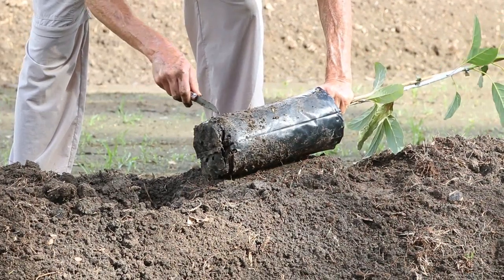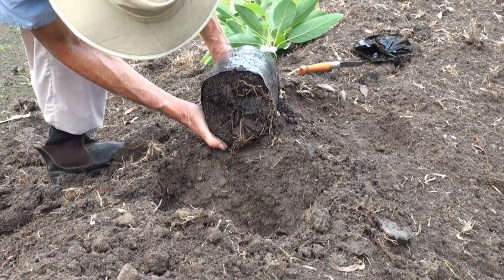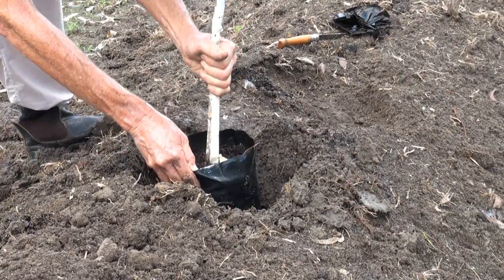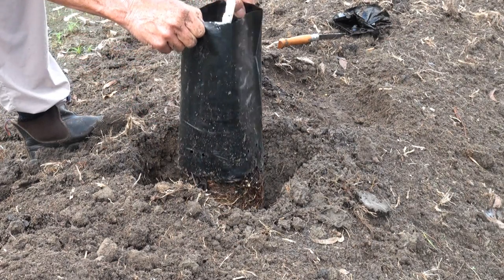Never apply fertilizer or manure directly into the hole at planting, as this is likely to burn the tree. Carefully cut off the base of the plastic planter bag with a sharp knife. Inspect the base of the root ball to check that the root system is sound. Gently place the tree in the hole and pull the remains of the bag upwards and clear of the root ball.